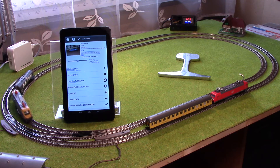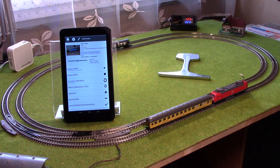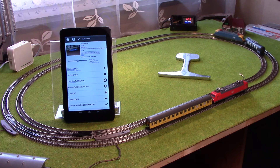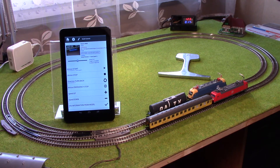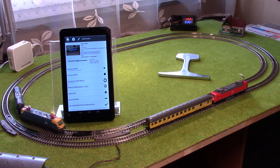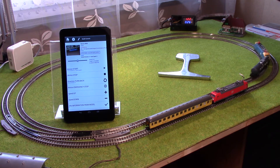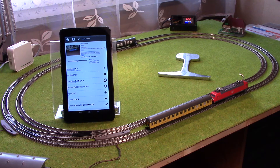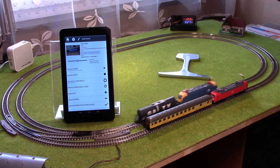It reached the actual speed level — it's currently at 5. Let's make a direction change now. Oh, it's perfect — direction was changed, and the train has reached the previously set speed again.